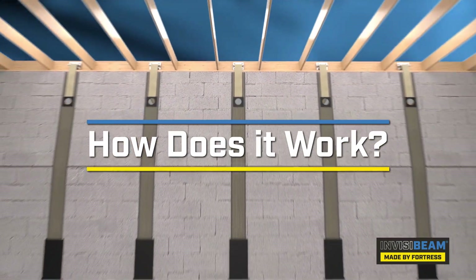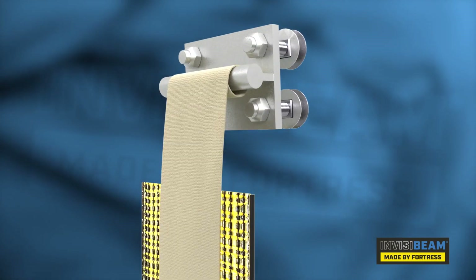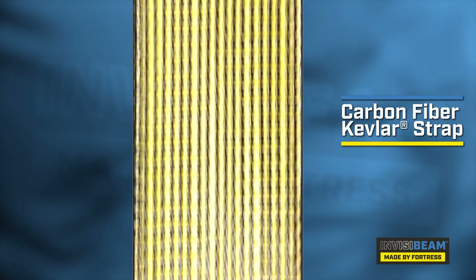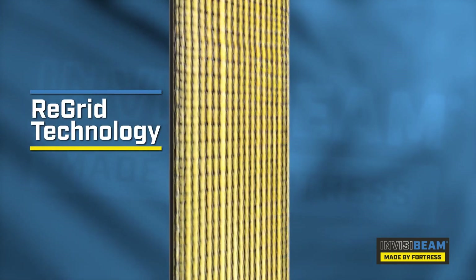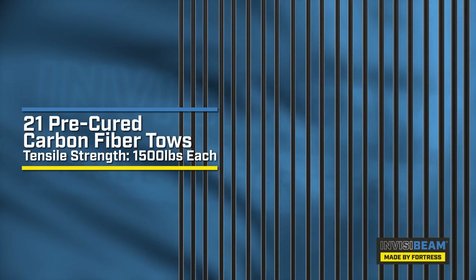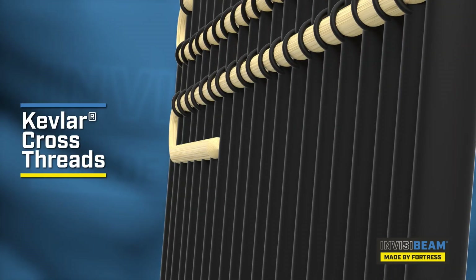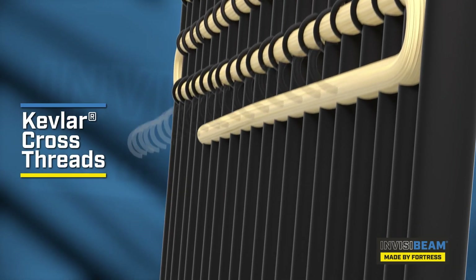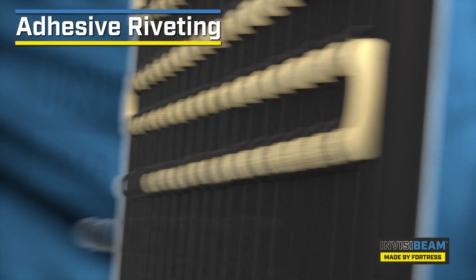So how does InvisiBeam work? First, the InvisiBeam system utilizes a carbon fiber Kevlar strap featuring a patented composite innovation known as Reinforcement Grid Technology, or ReGrid. ReGrid technology features 21 pre-cured, fully tensioned carbon fiber toes which provide the strength to reinforce your wall. These toes are connected to Kevlar cross threads which create an open grid design and allows for a process called adhesive riveting.